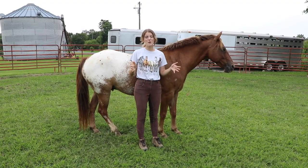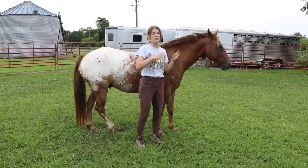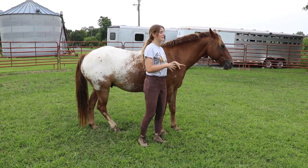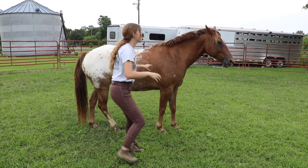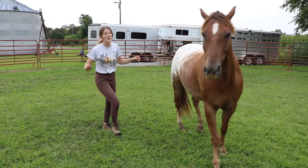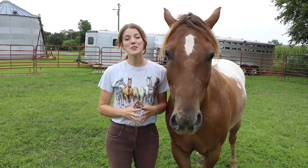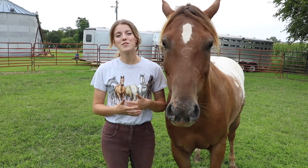If you haven't lunged a horse in the round pen much, it's important to remember that you're telling the horse to move with your body language rather than moving away from the horse. When you move away, the horse just starts coming to you and won't go out on the rail. It's important to be assertive and intentional about being the alpha leader.